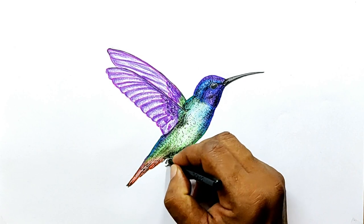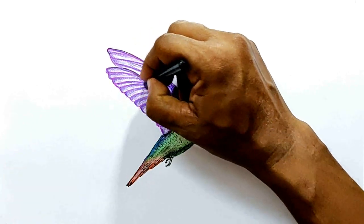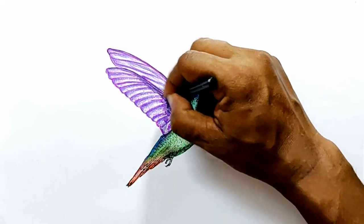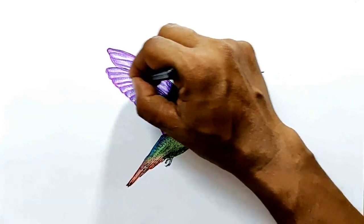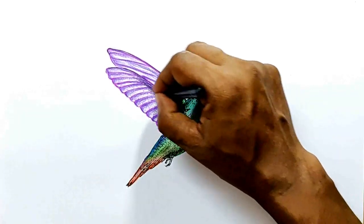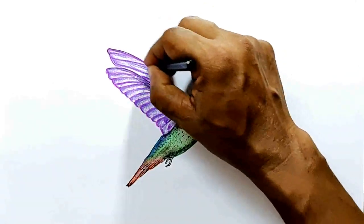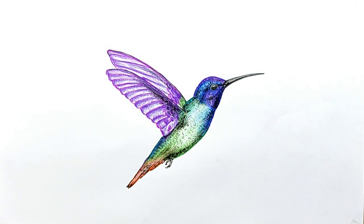I think we can stop here otherwise it will keep on going. Just a little bit of shading will look better. So we have come to the end of today's video — that was Hummingbird for today. Thank you for watching. I hope you enjoyed watching this.